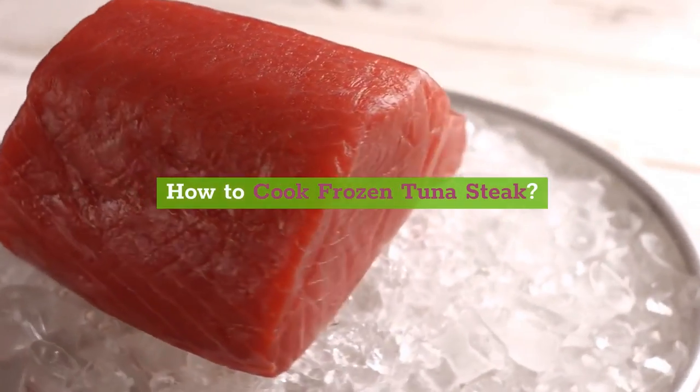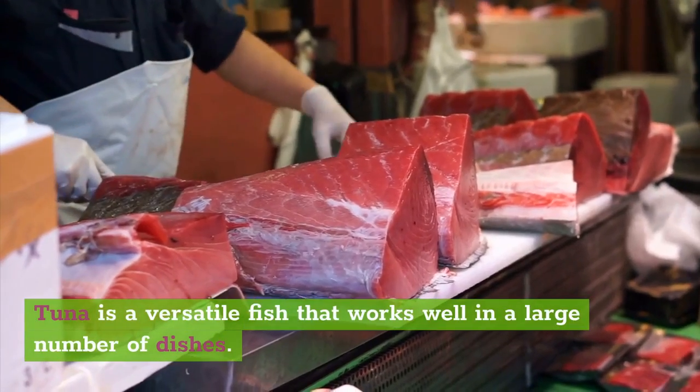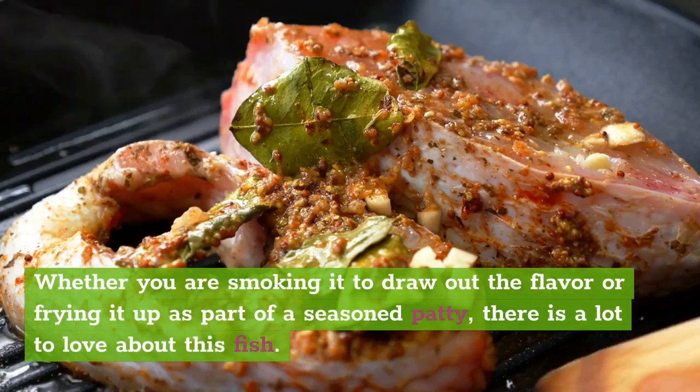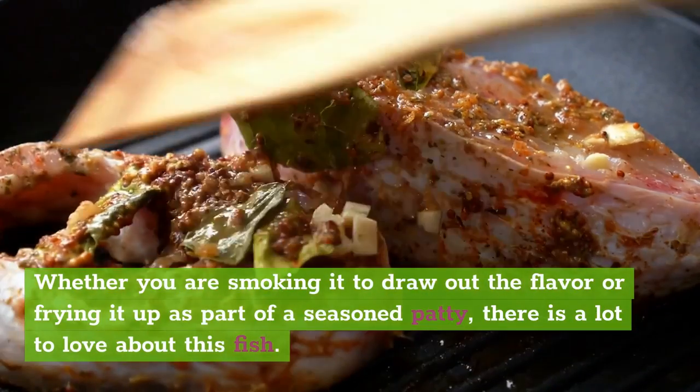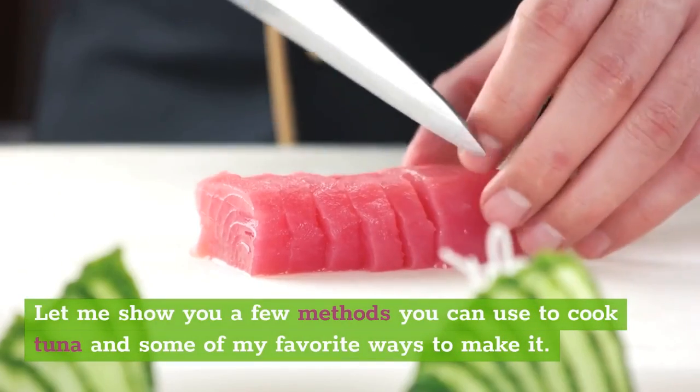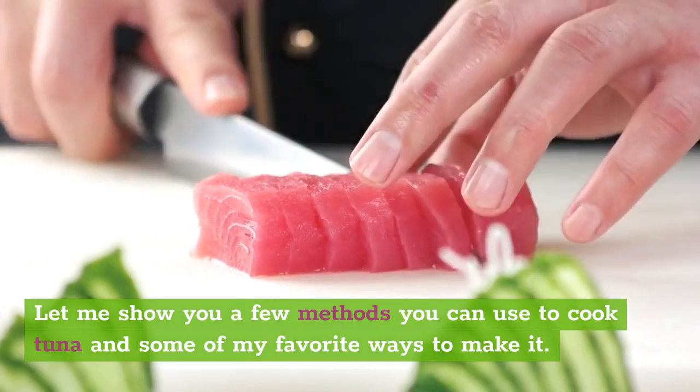How to cook frozen tuna steak. Tuna is a versatile fish that works well in a large number of dishes. Whether you are smoking it to draw out the flavor or frying it up as part of a seasoned patty, there is a lot to love about this fish. Let me show you a few methods you can use to cook tuna and some of my favorite ways to make it.